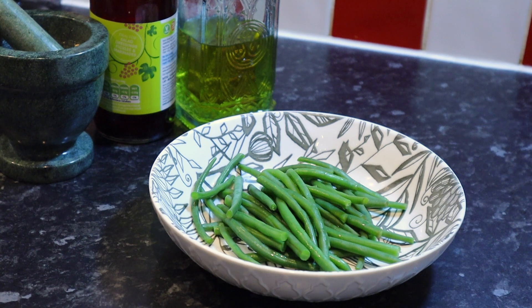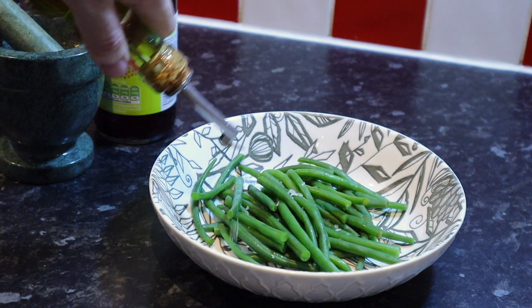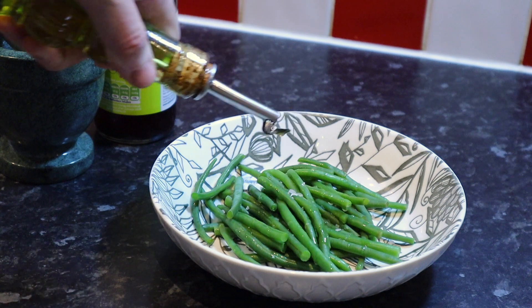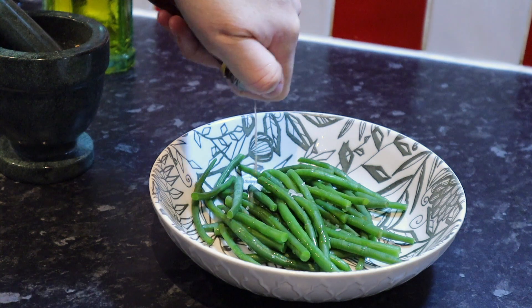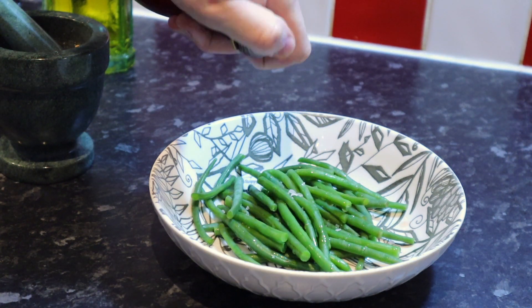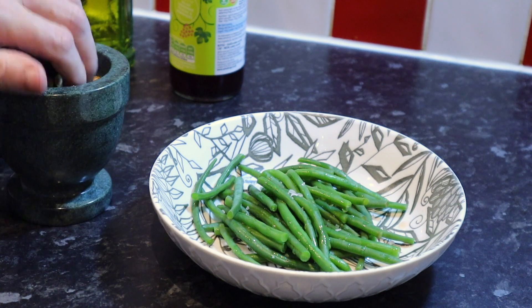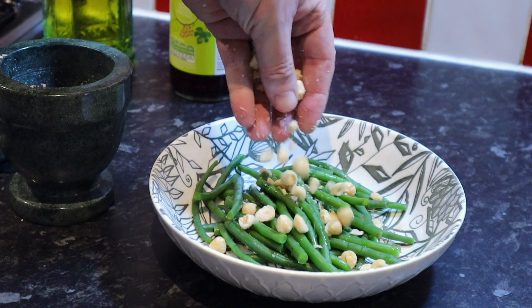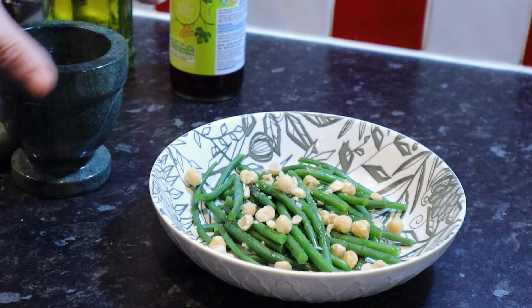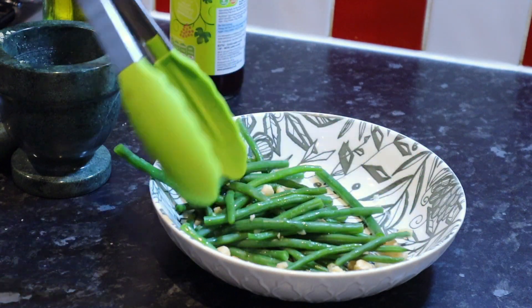We're just going to dress the beans now — so a pinch of salt, a little bit of olive oil, a dribble of red wine vinegar. And what I've done is just broken down the hazelnuts so some will be whole and some won't. And that's pretty much it for the beans. We're just ready now to dish up.